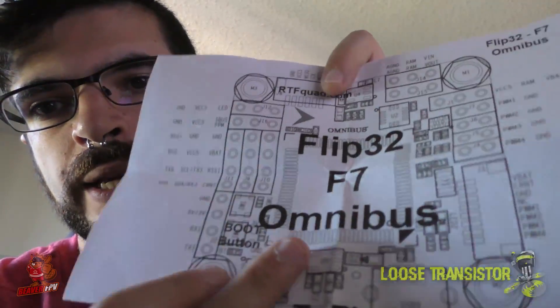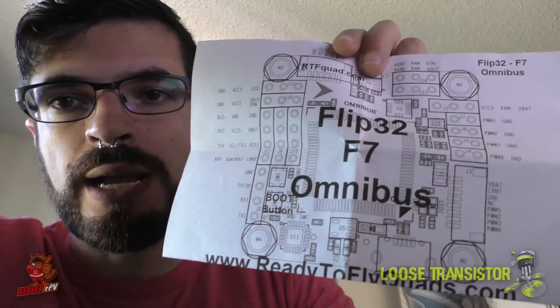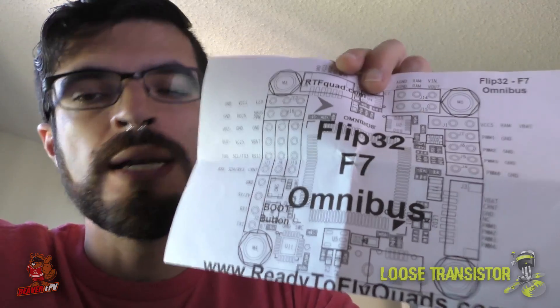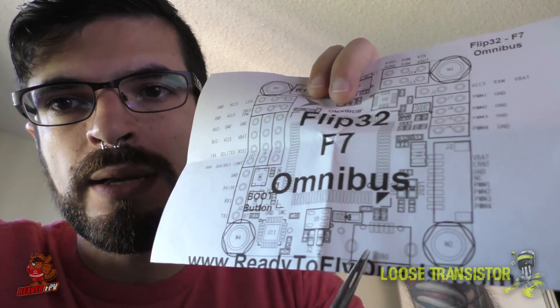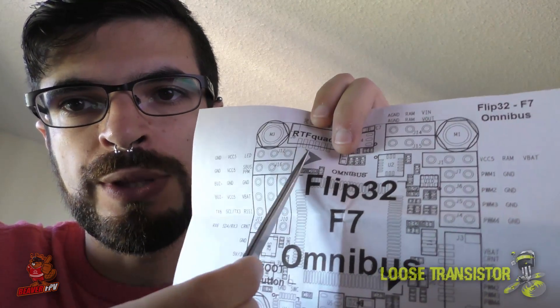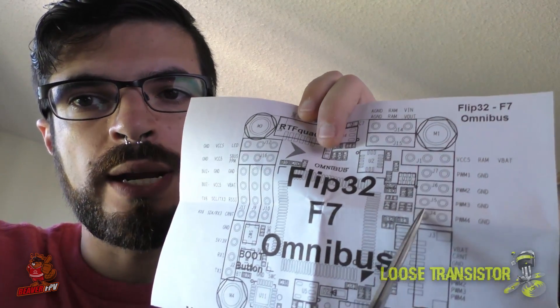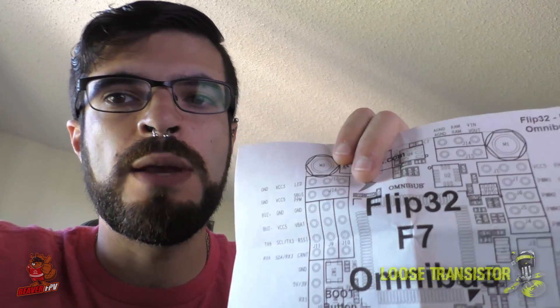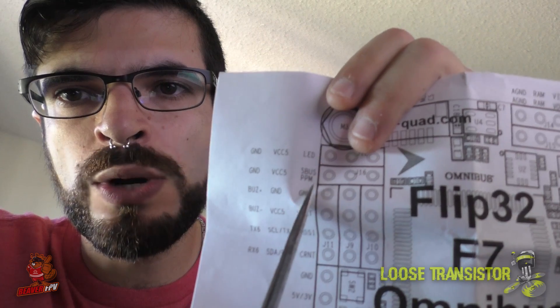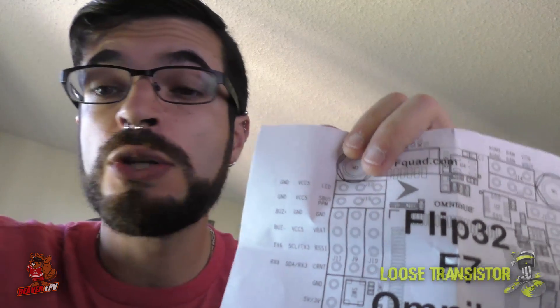What we're looking at here is essentially the Omnibus F7 manual. I'll put up a picture of it later with everything marked up so you can see it in a paused frame. Right here you have your USB, here you have your boot buttons, these are your motor pins on this side, and this is all the other pins. When we built this the first time, there's one thing that says S-Bus — S-Bus PPM right there. So you'd think that these three pins right here would be good to go for your S-Bus.